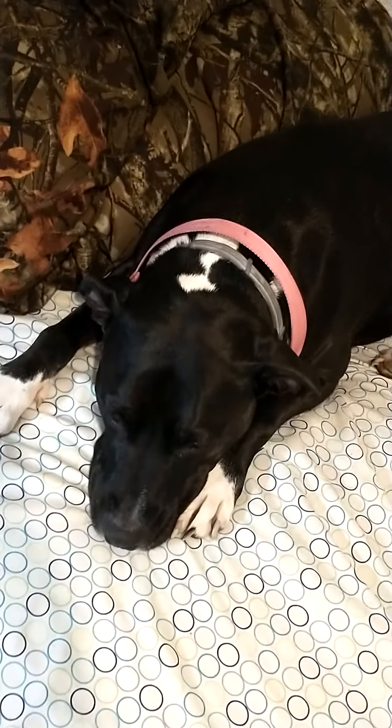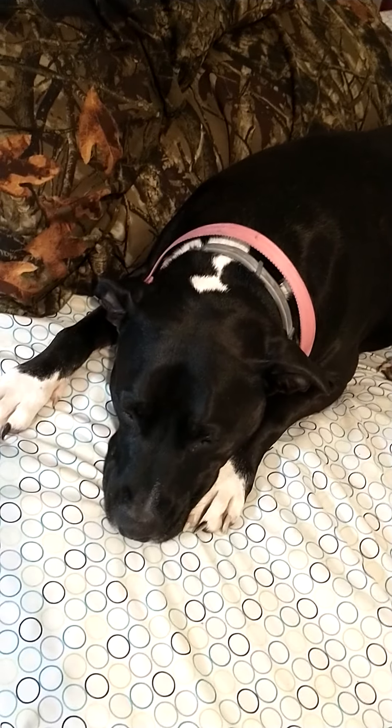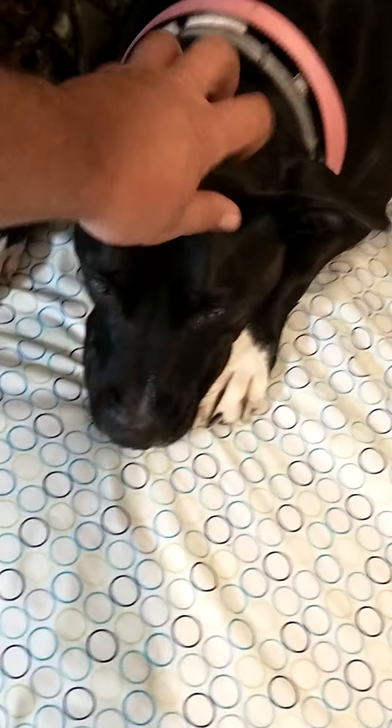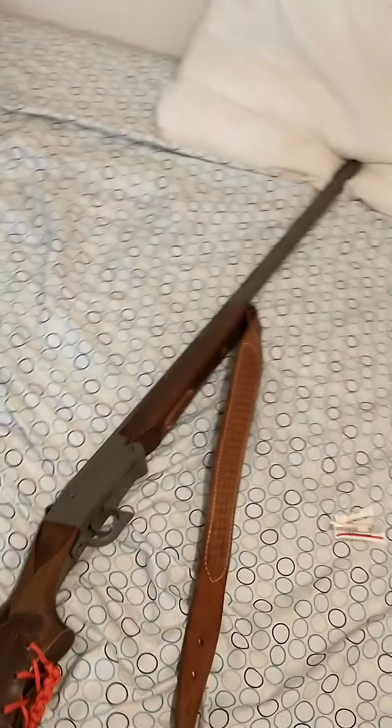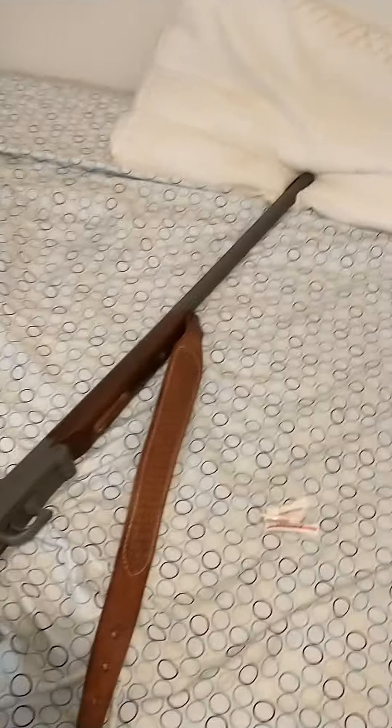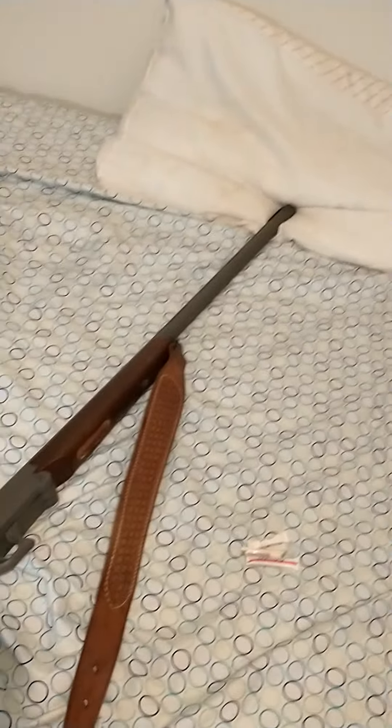Raleigh approves — this is a Raleigh-approved shotgun. She's sleeping, my baby girl. Be kind to one another, love one another. And if you're watching this, you're checking in. Thanks for watching.